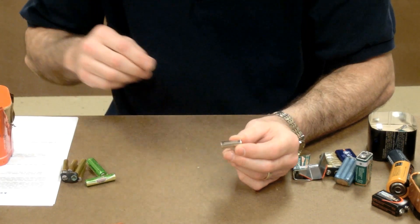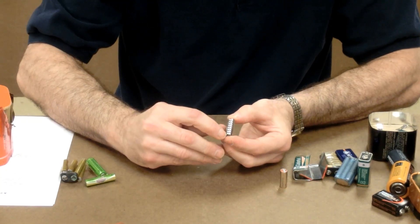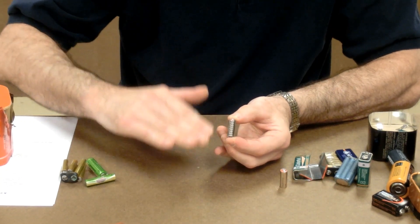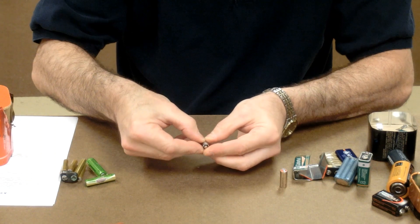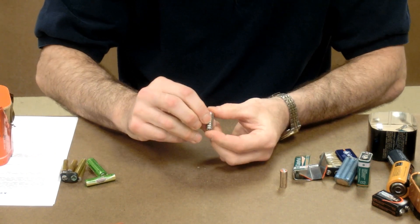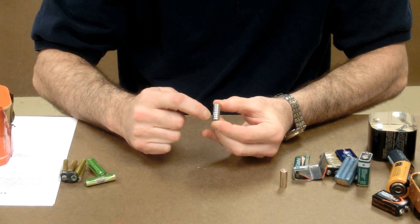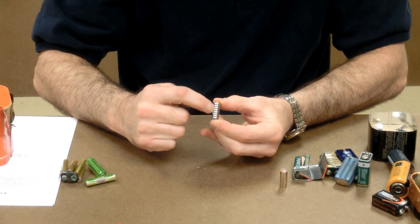When you cut one of these open, you find that inside are actually eight cells stacked on top of each other. They're all one and a half volts apiece. These are the little round button cells that you might see in a watch battery or hearing aids or other small devices.